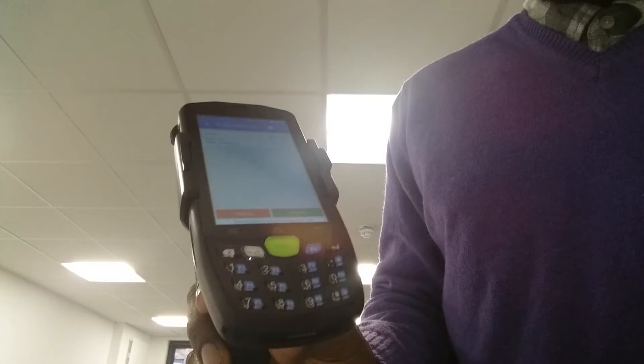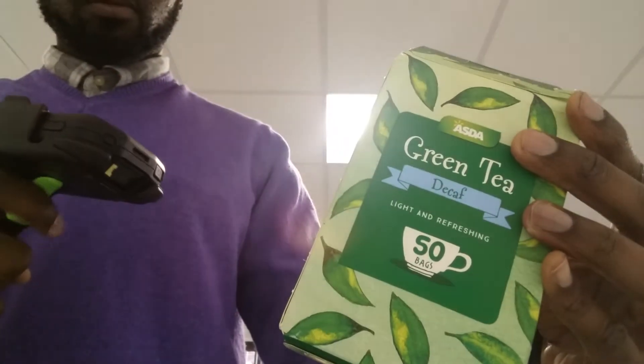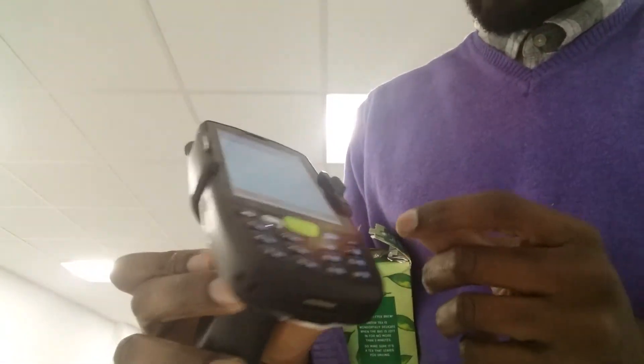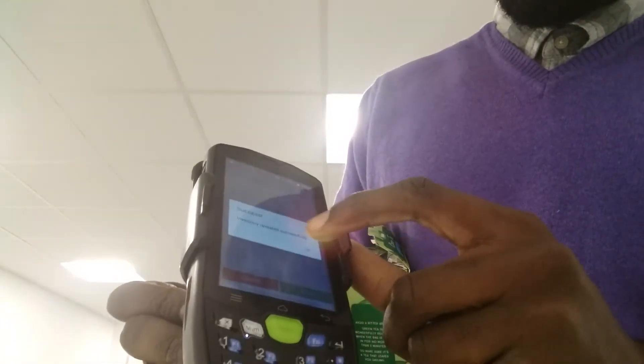I'm going to do the same thing with another item. I'm scanning it in — as you can see, it's picked up the item almost immediately. The current level is 36. I'm going to change the level to 15 by scanning 15 times. This is very, very fast — it's picked up the barcode very, very quickly. No problems, no lagging, no crashing, no delays. I'm going to hit update — and that's been done.